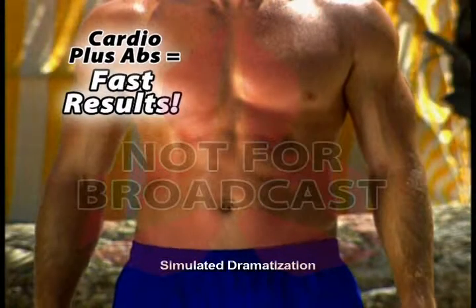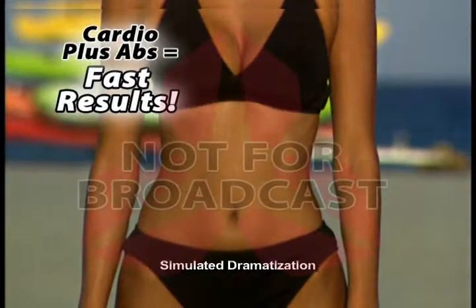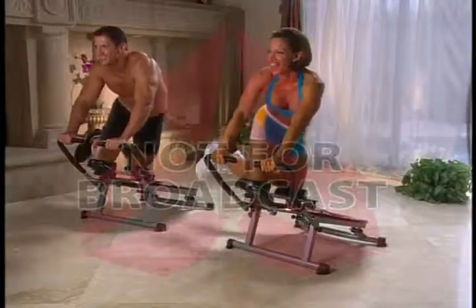You'll firm and flatten your stomach in just weeks, not months. We guarantee it. Best of all, it's fun and easy.